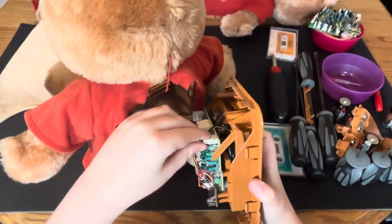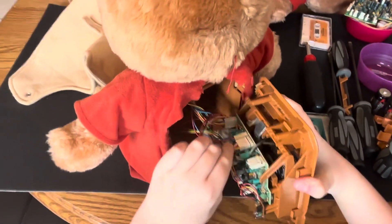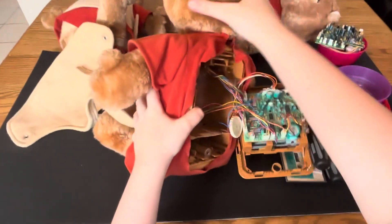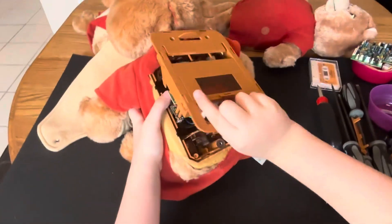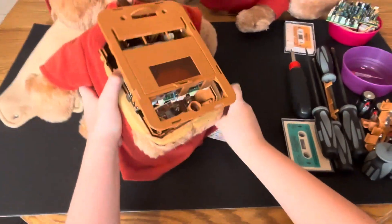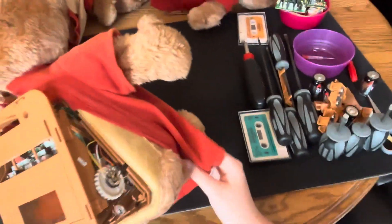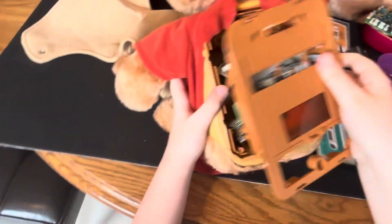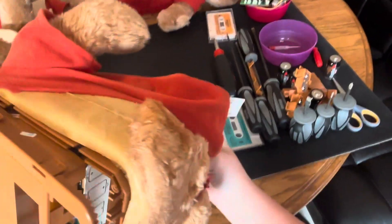Before I get in too far, I'm going to unplug everything and just get the tape player out. Not trying to have too many problems. Okay — let me just get his fur out of here and peel this skin off. This feels so wrong, even though I've done this to many other teddies.